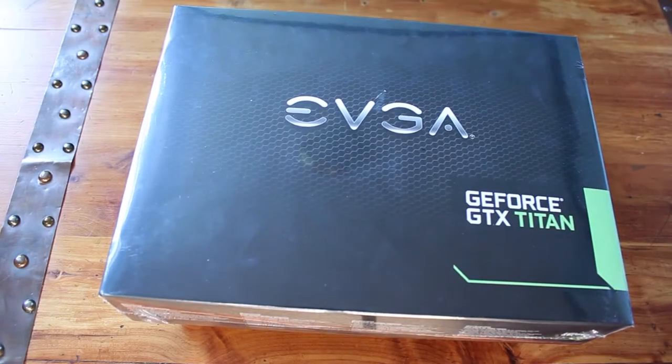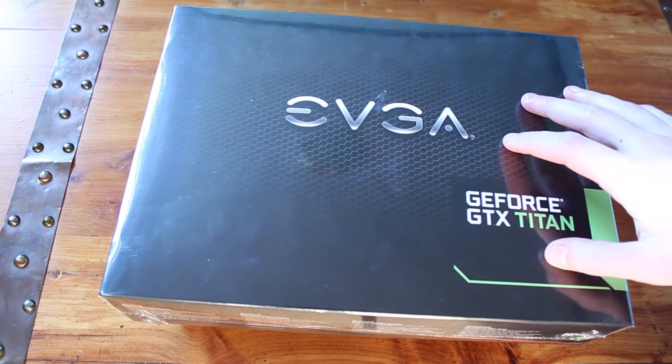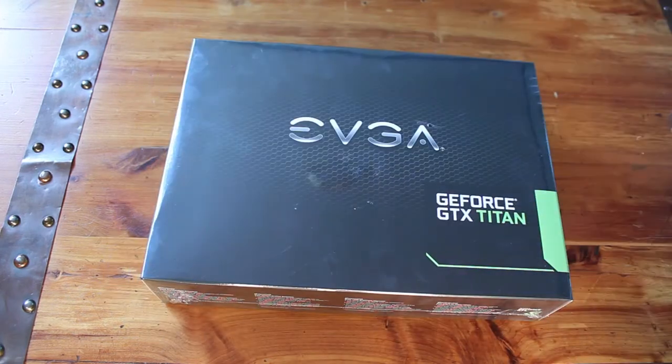Hey there guys, so another part of the video series. This one's been a little bit delayed. I ran into some issues with my GTX Titan, so I've actually returned it, got a replacement in, and I also bought a second one.